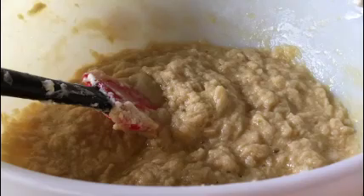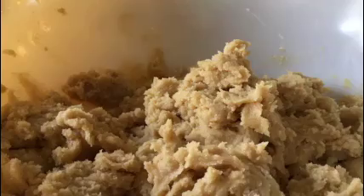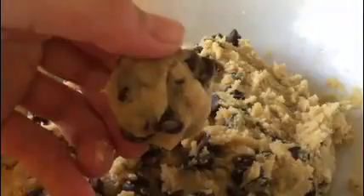Beat in eggs and vanilla. Hoi-yah! And it's time to roll up the cookies!